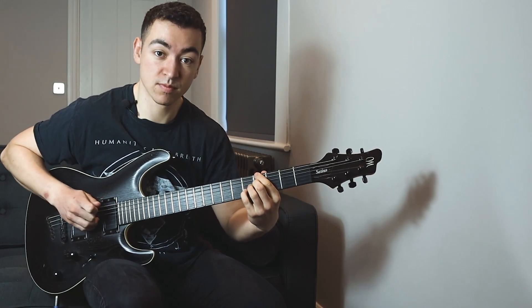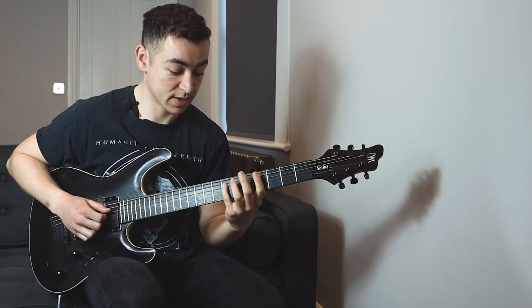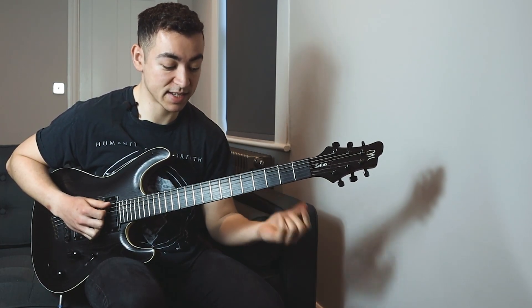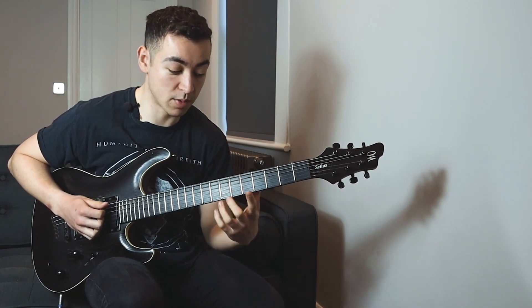So this is an altered chord, so it's an Ab7 sharp 5, and I just play two notes after that. Then that leads into my C sharp minor.